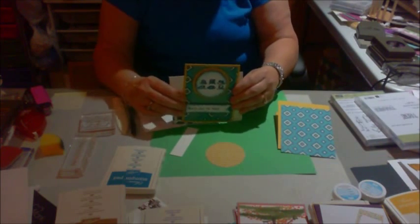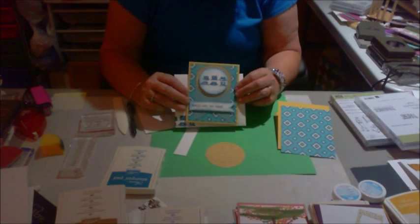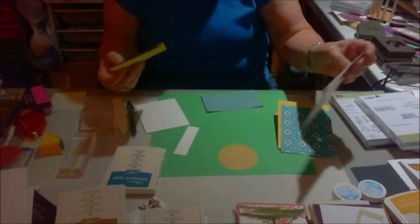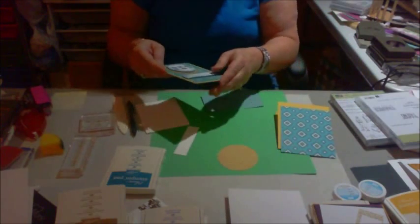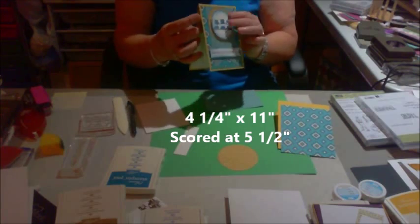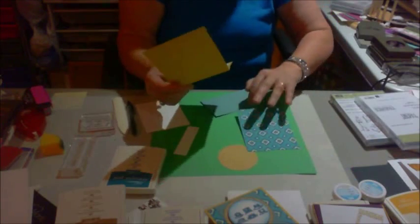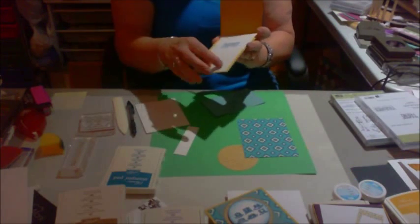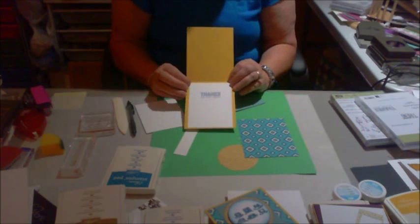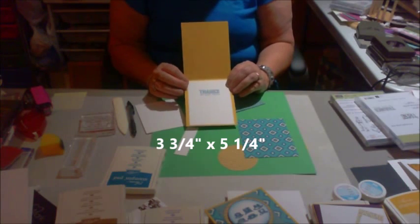I'm going to show you how to make this one. This is a very quick card. First of all, this Hello Honey — the yellow — is cut at four and a quarter by 11, and then it's scored at five and a half. Then on the inside, I just used white in here, and I did it at three and three quarters by five and a quarter.